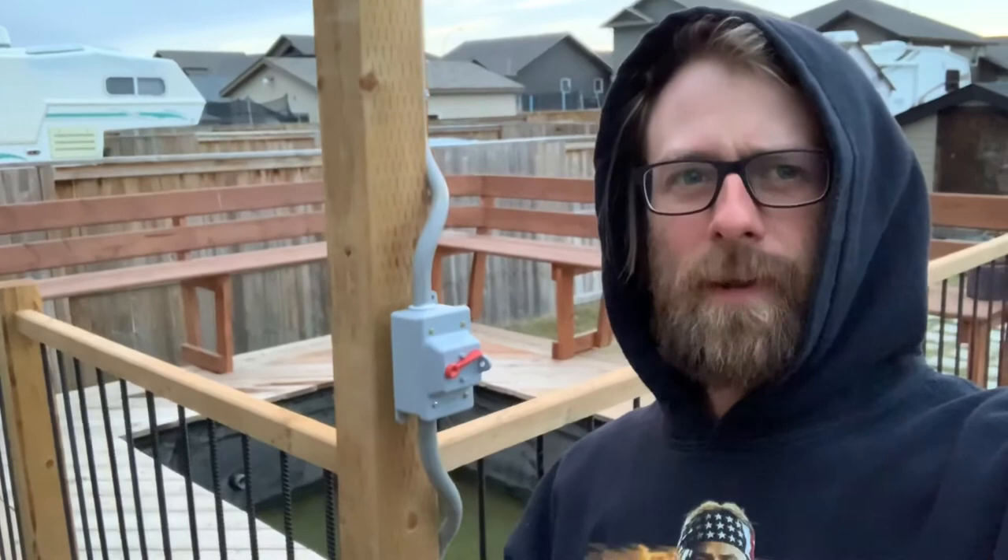So that's my pergola and my backyard. I've got to get my fish in there. That'll probably do it for this video. Don't forget to like, comment, and subscribe. Have a good day!